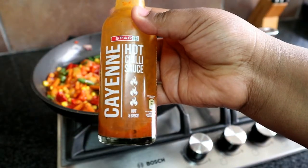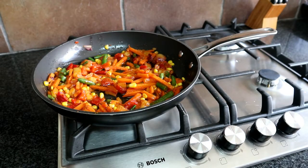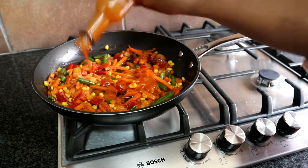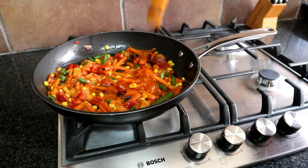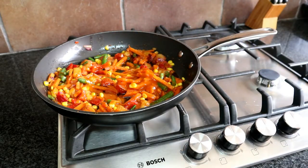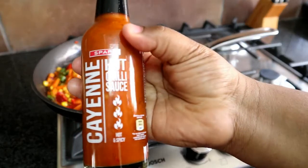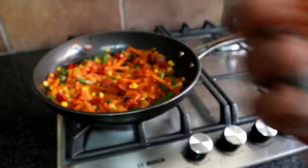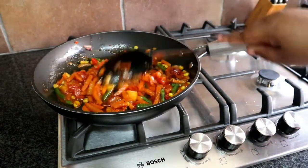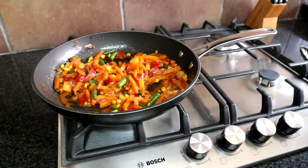You can add whichever hot sauce you have. If you don't want your chakalaka to be spicy and hot, you can omit this step. I am using the cayenne pepper hot sauce from Spa Guys — this is the best hot sauce, you need to try it out. I always have an extra bottle on hand. So once you've added your hot sauce, give everything a mix again and just let it simmer away for about five minutes.